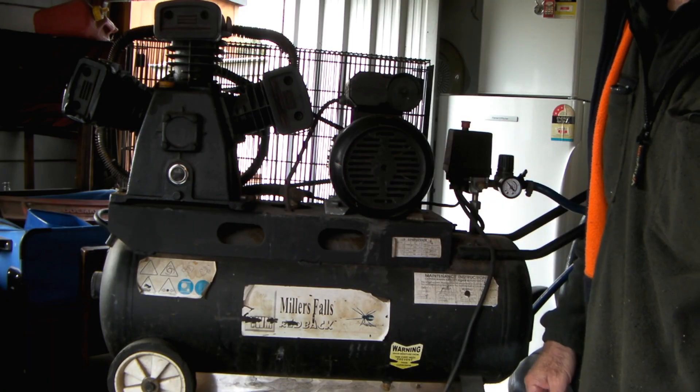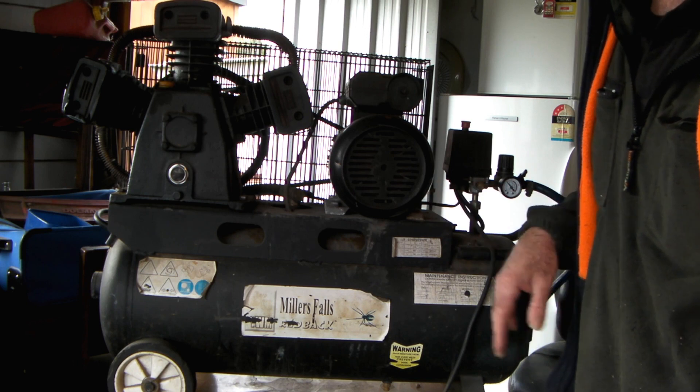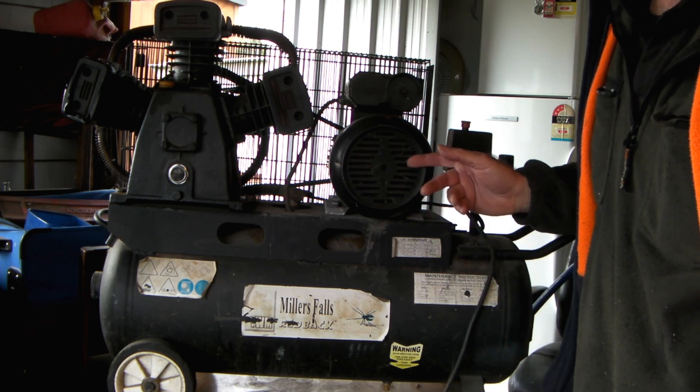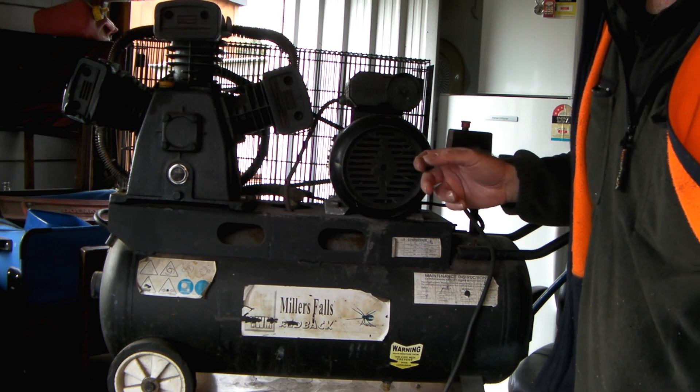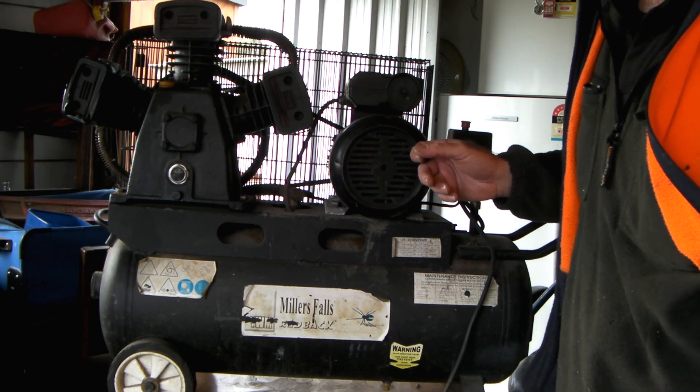Before I show you what a small compressor can actually cut with your plasma cutter, I'll just run you around my compressor and give you an idea of what I call small. This is not actually a small compressor - this is a small compressor for a plasma cutter, but it's a large compressor for my workshop because I only have single phase power and this is the biggest one I could get.